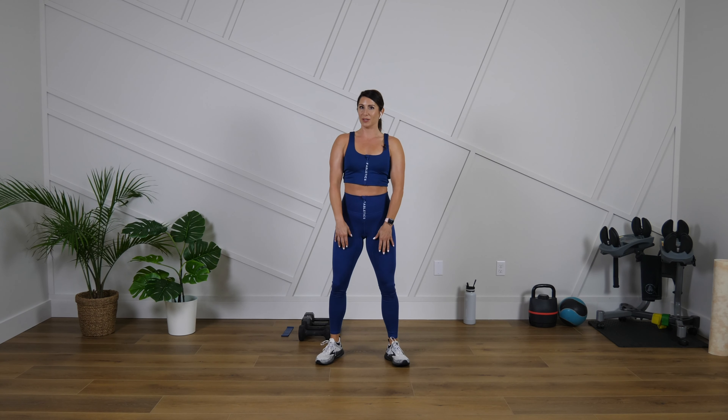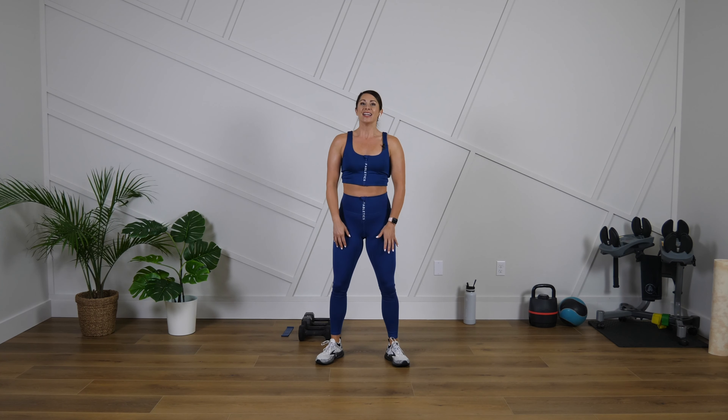Let's loosen up the shoulders real quick. This is a 10-minute shoulder burnout, no repeat — so we will not repeat the same move today. Just roll it forward and back. We're going to do a quick warm-up here for the shoulders, get them loosened up.